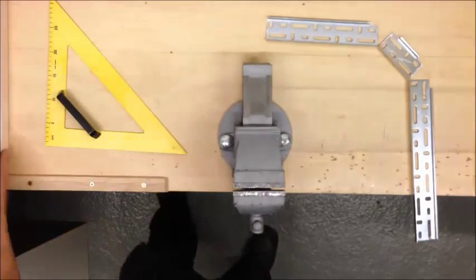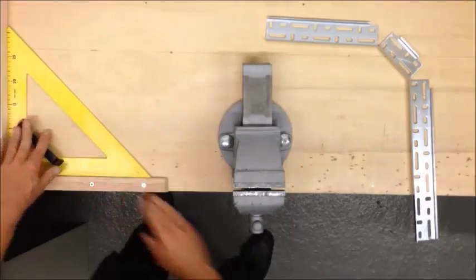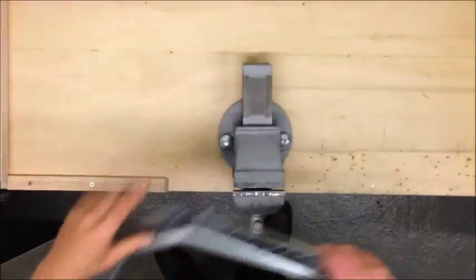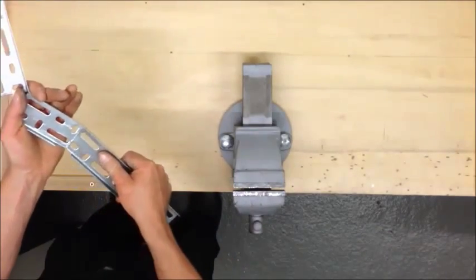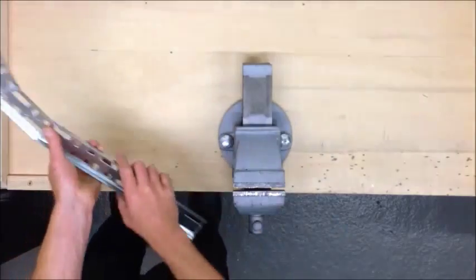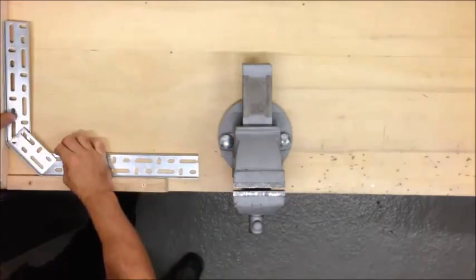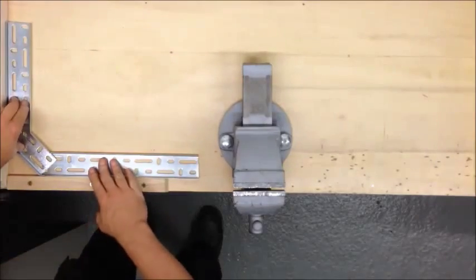I've put some wood into the bench at exactly 90 degrees. You pass one side under the other and then offer it into that 90 degree on the bench. Now we have a perfect swept 90.